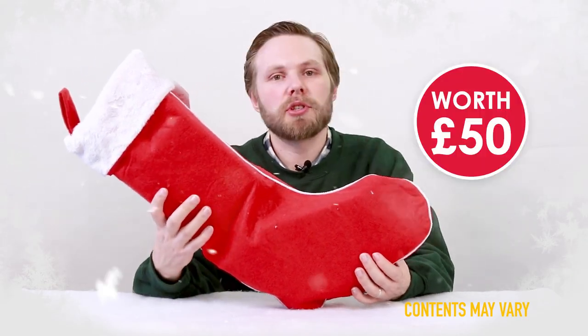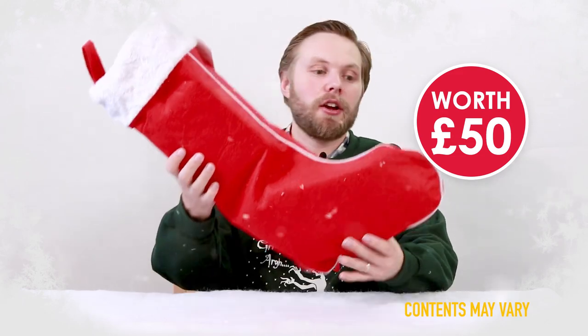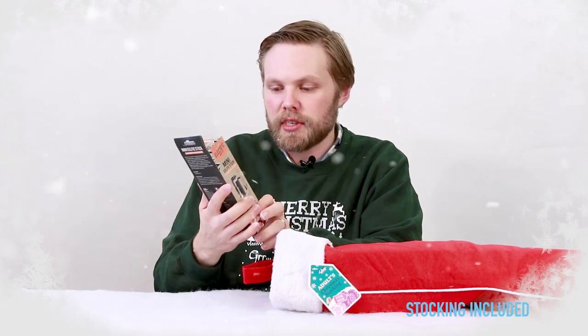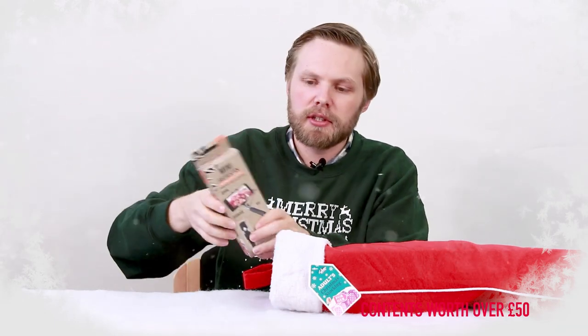Today we're looking at the adult's Christmas stocking for her, which is perfect for grown-ups. First up we have a mini selfie stick which has a shutter button on the handle, so hold it at arm's length and take pictures of yourself.